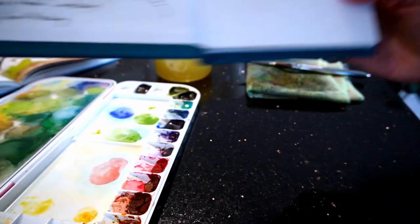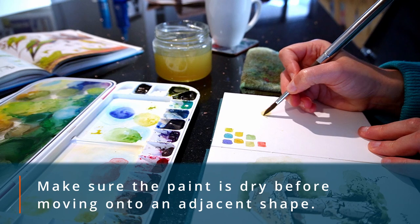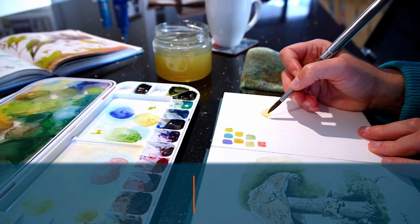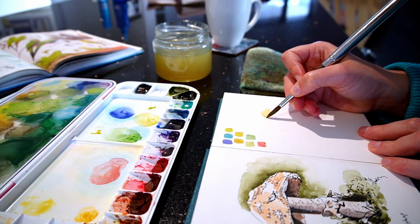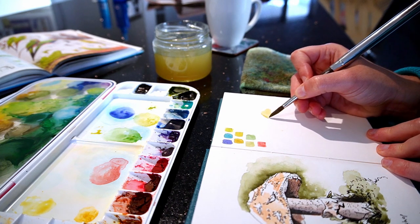Make sure that section is dry before you move on to an adjacent one, otherwise the paint can flow into unwanted areas. Of course, if you like this effect, then don't worry about letting it dry first, but for this painting my goal is to keep each colour shape separate.